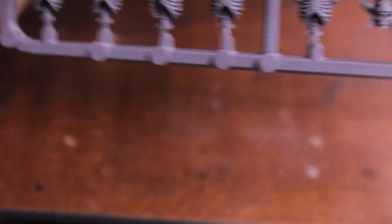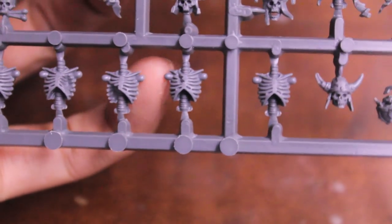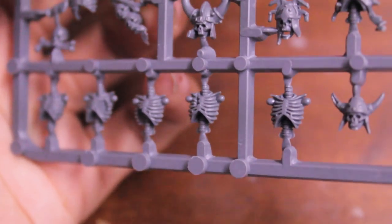Looking from one side of the frame to the other, you've got skulls and torso pieces. The torso pieces are one piece — they don't come in halves, mostly, except for one that looks like it comes in half. The torso pieces are really, really small and very finely detailed, so that means they're probably going to be pretty fiddly to glue together. Looking at the join for the arms, they've only got these little ball sockets.